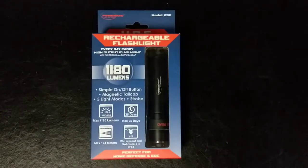Hi, today I wanted to show you the PowerTac Model E30 Rechargeable Flashlight.